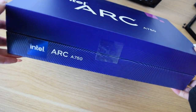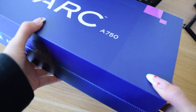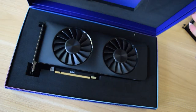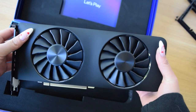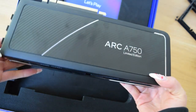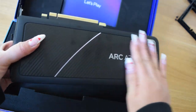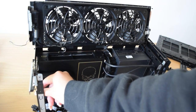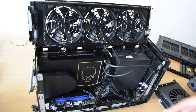Now we'll unbox the Intel Arc A750. This is the box. I've actually already taken out the covers for the slot on this, so we can just slot it in.